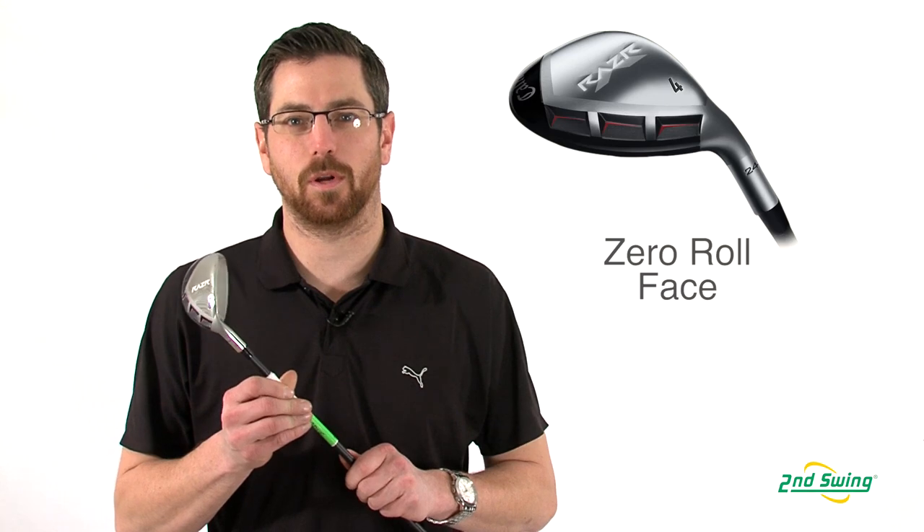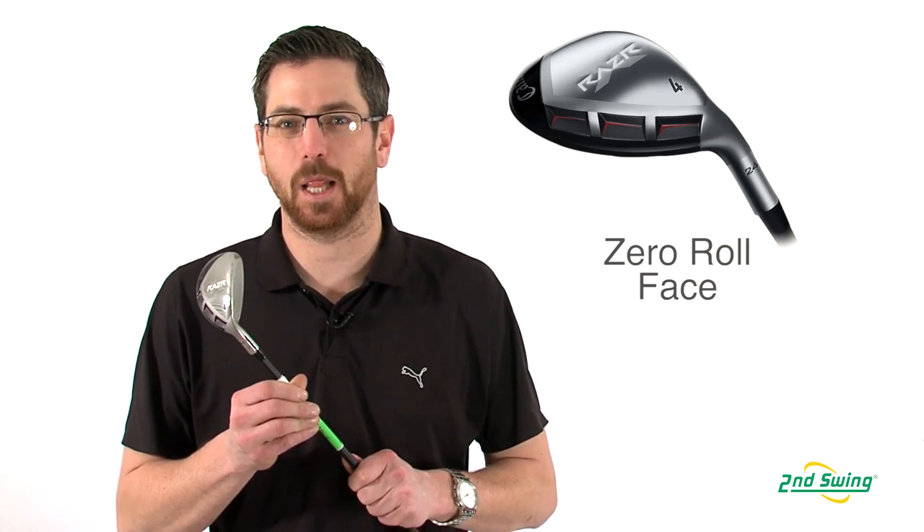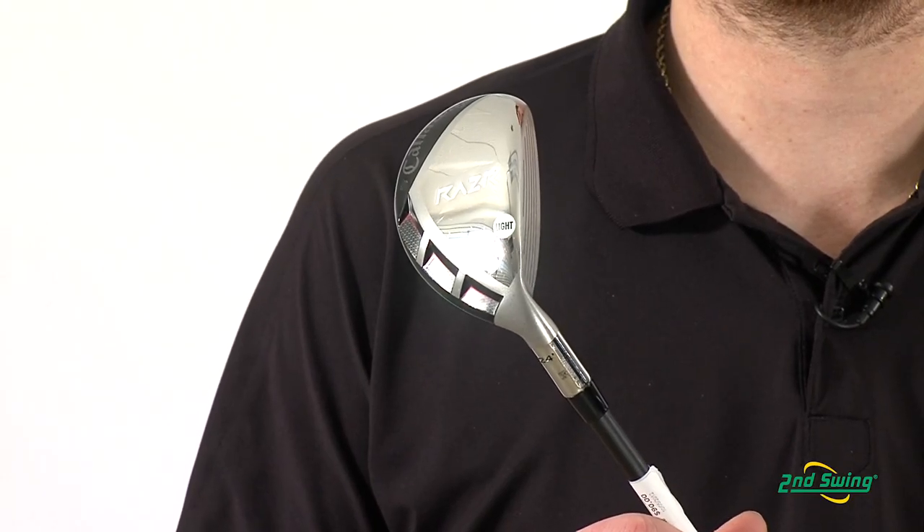Aaron with Second Swing Golf here to talk to you today about Callaway's Razor X Hybrid. This hybrid is designed with a zero roll clubface, increasing the effective loft by two and a half degrees, allowing for shots that are hit low on the face to go higher and straighter on a more consistent basis.